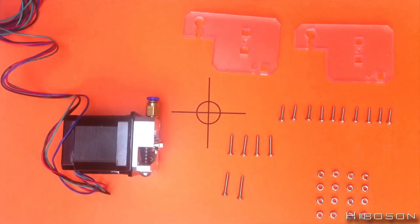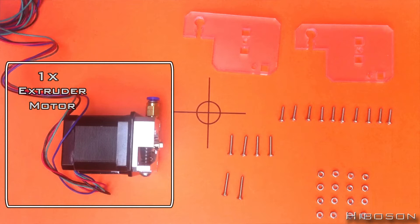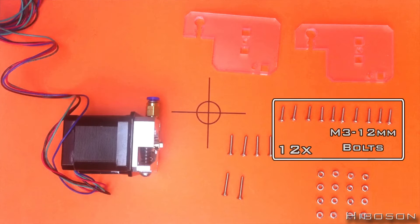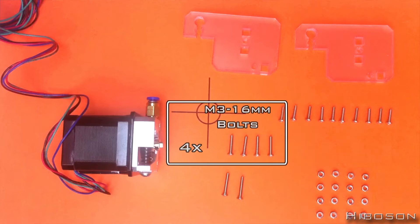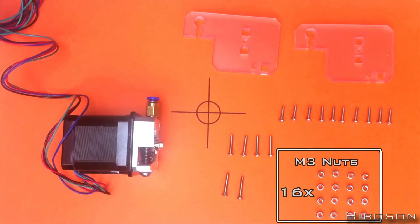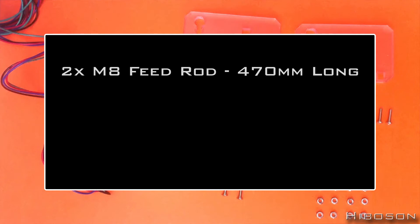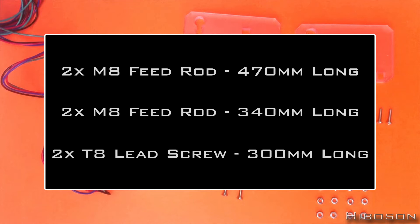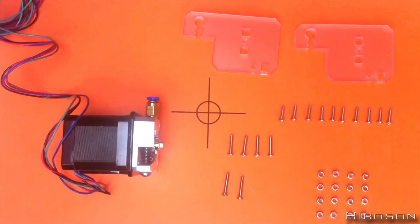Apologies if the volume is a little low — I'm recording this after others have gone to bed. What we need for this part: one extruder motor, two plastic parts, 12 M3 by 12mm bolts, four M3 by 16mm bolts, and 16 M3 nuts. Parts not displayed here but coming up: two M8 feed rods at 470mm, two M8 feed rods at 340mm, and two T8 lead screws at 300mm. That covers the basic parts — let's get into this.